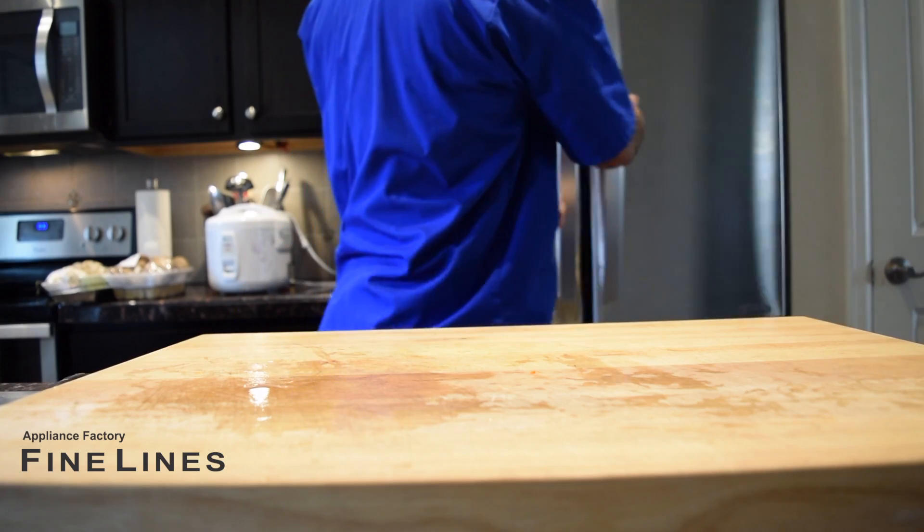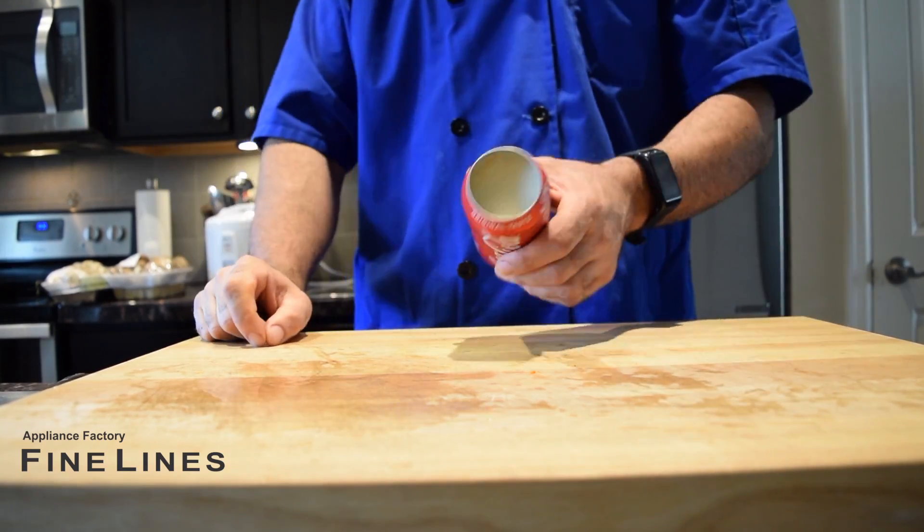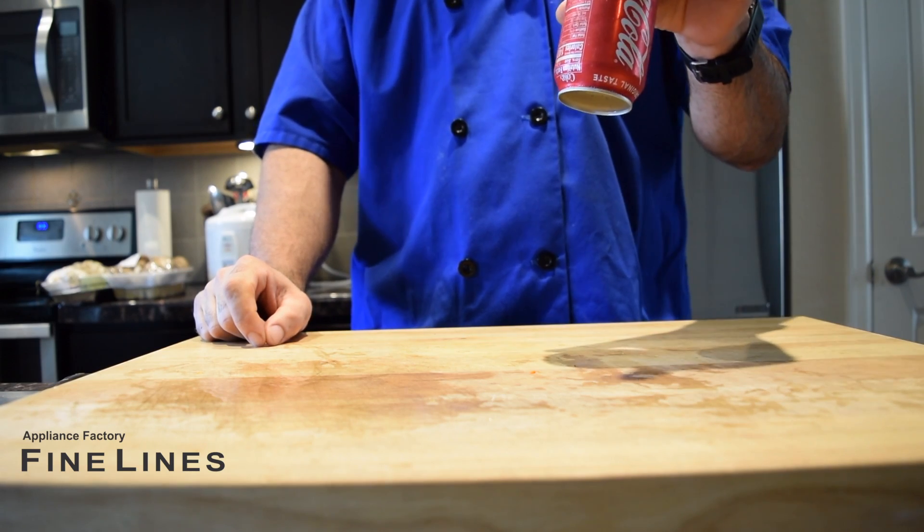Chef Mark, tip of the day! Check it out. This looks like a standard can of Coke, but what it is indeed is bacon fat.